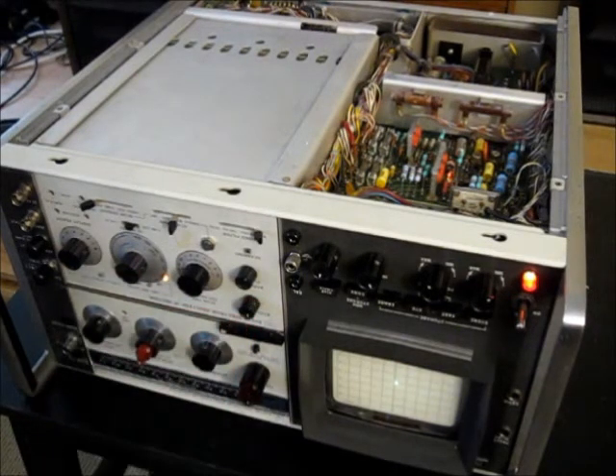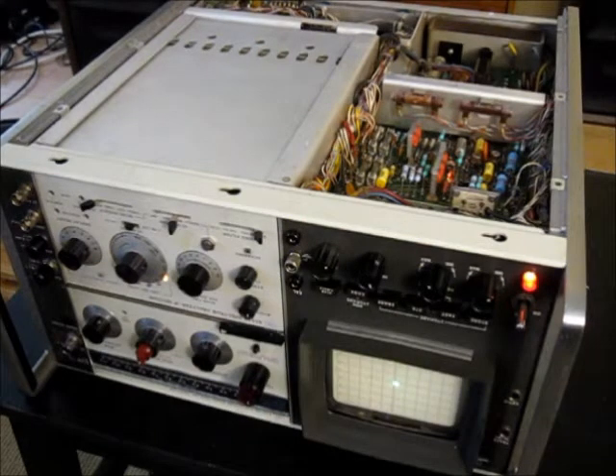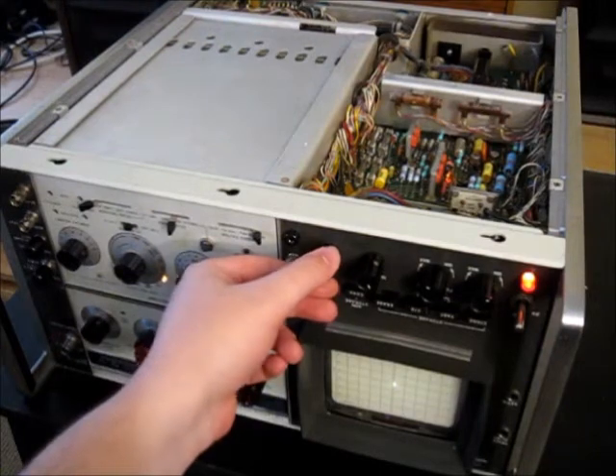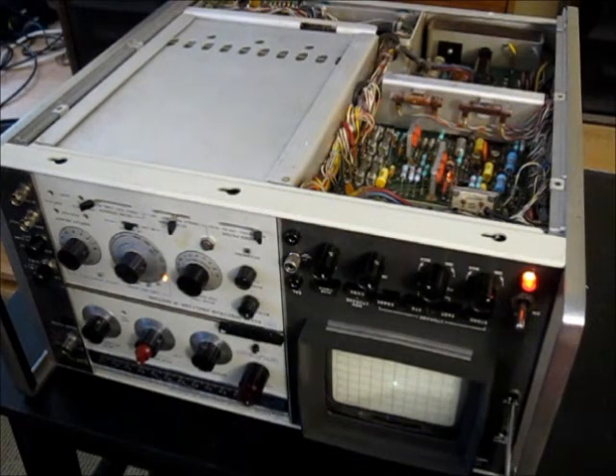What you want to do is turn the focus completely counterclockwise so you get a solid spherical circle. Then adjust the astigmatism so the dot is as close to circular as you can get it. From there, go back to the focus adjustment and adjust it until you have a nice fine dot, then maybe adjust the astigmatism a little bit more to get a nice focus point.